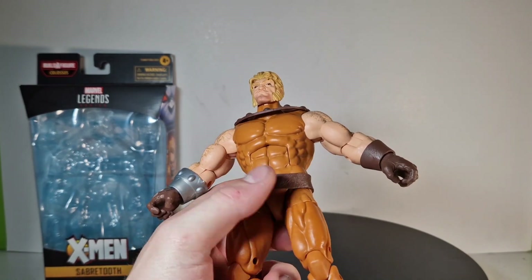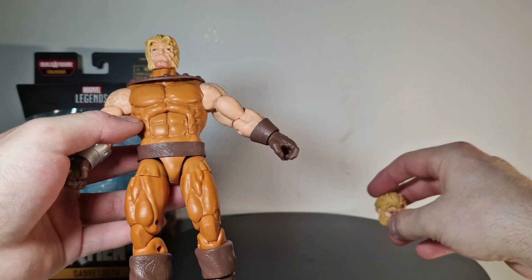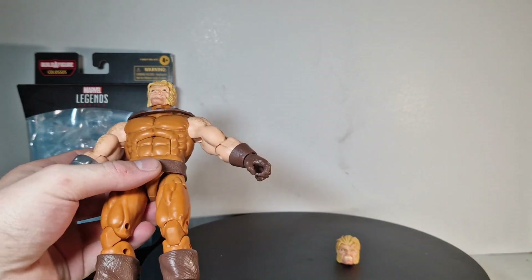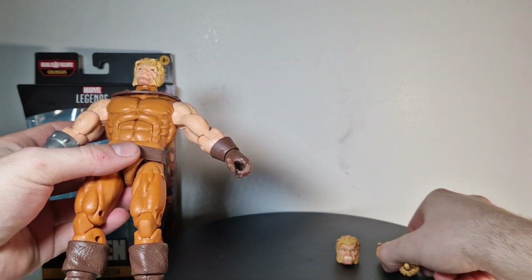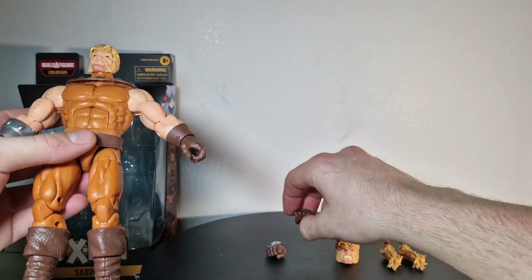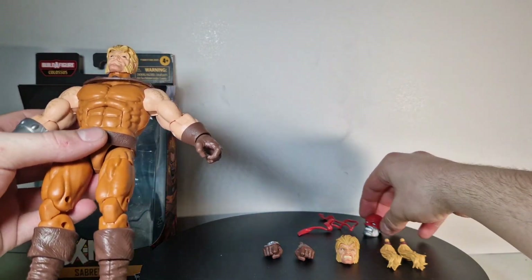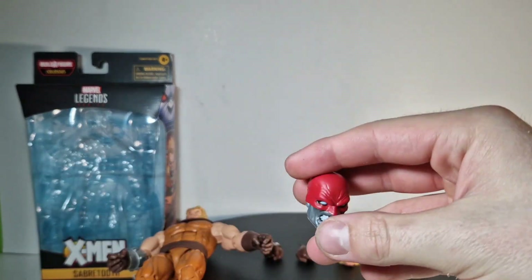Let's talk about the accessories. That's stacked — we got one extra head, two ponytails, two interchangeable fists, and the BAF piece. I'm going to show you that real quick.